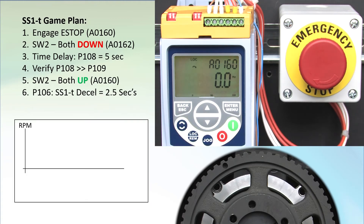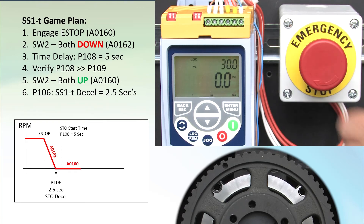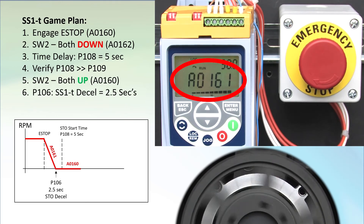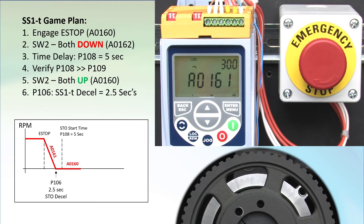To recap: we expect to hit the e-stop, see a linear deceleration over 2.5 seconds, and then at the 5-second mark STO should kick in. Release the e-stop contacts, hit run, and let the motor spin up. Hit the e-stop switch — alarm 161 tells us we are in the time delay ramp-down portion. A couple seconds later we get alarm 160 telling us we switched over to STO mode. Since the motor already stopped, it has no effect.